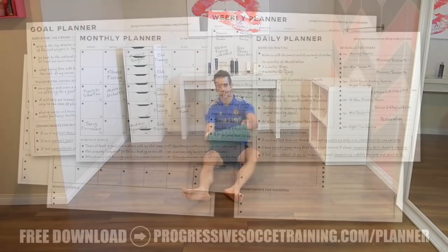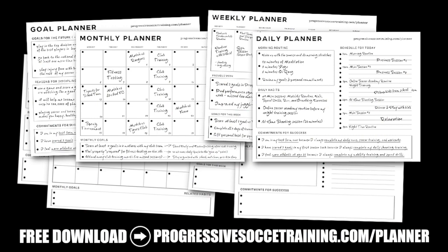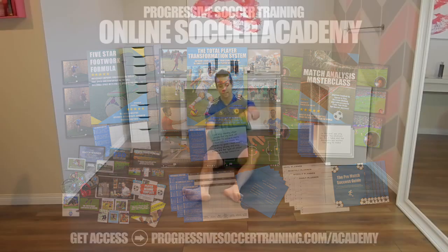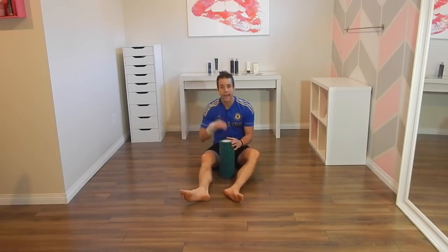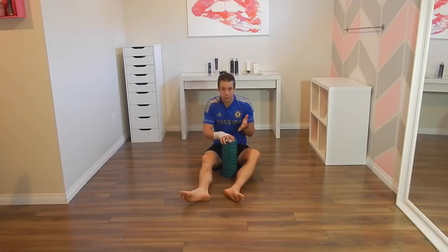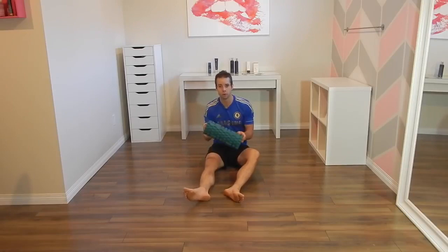If you like this content, check out the Soccer Success Planner — you can download it for free, there's a link in the description below. And for advanced training, check out the Online Soccer Academy. What I would recommend is that you do foam rolling at night. I do foam rolling every night before I go to bed, and when I wake up in the morning I feel amazing. If you want to do it after your game as well, that's a good idea. You could do it pre-game for a bit of warm-up, but I think post-game and at night are the best times to do foam rolling.